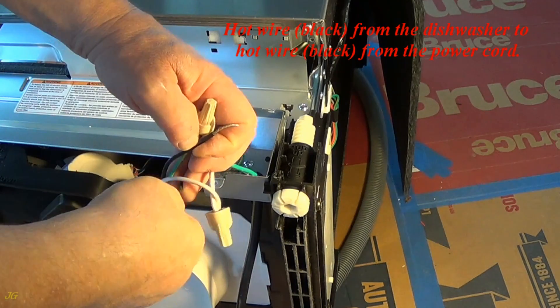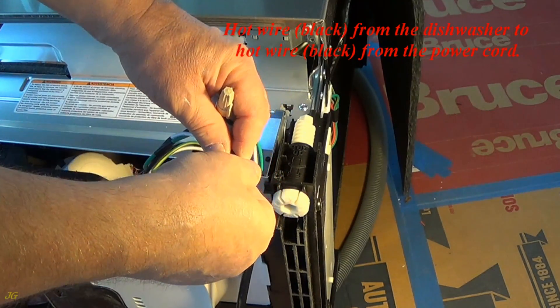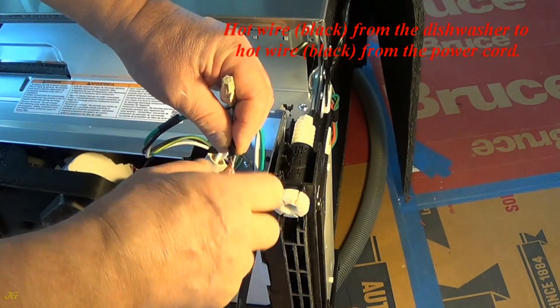Hot wire, black, from the dishwasher to hot wire, black, from the power cord.